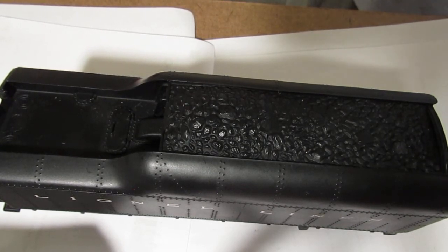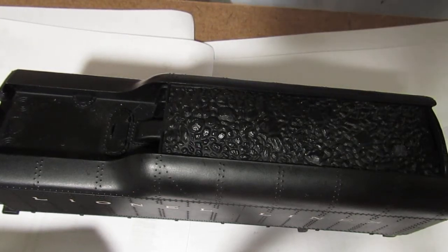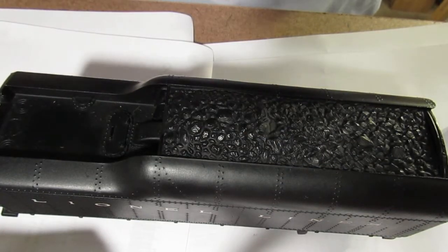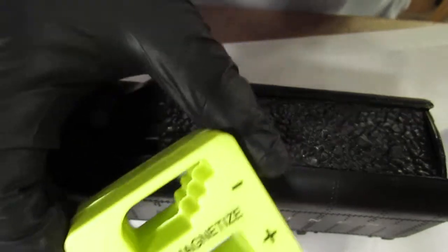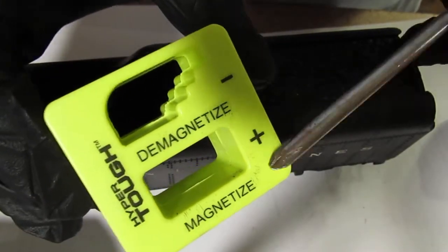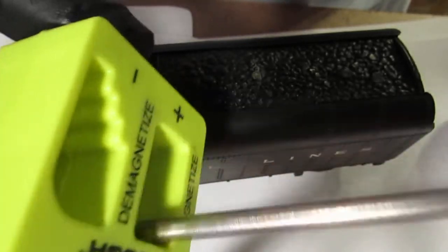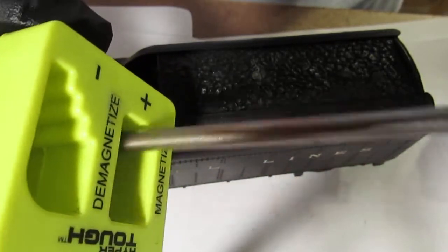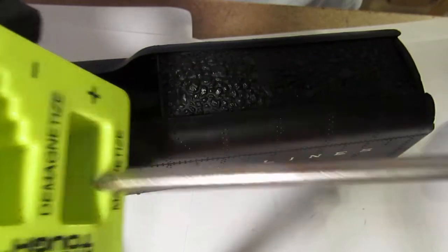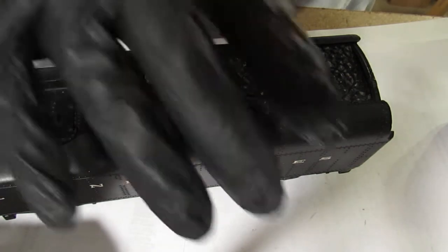I just bought that big screwdriver, but I'm finding out it's a little bit cumbersome. This one I've had a long time. I got a new magnetic thing — because I've had that other one for years and years and it's still working. But these you pick up for like a dollar or two. Just put your regular screwdriver through there like this, and you'll feel it start in. This is invaluable because you lose these screws to some of this stuff and you start having troubles.